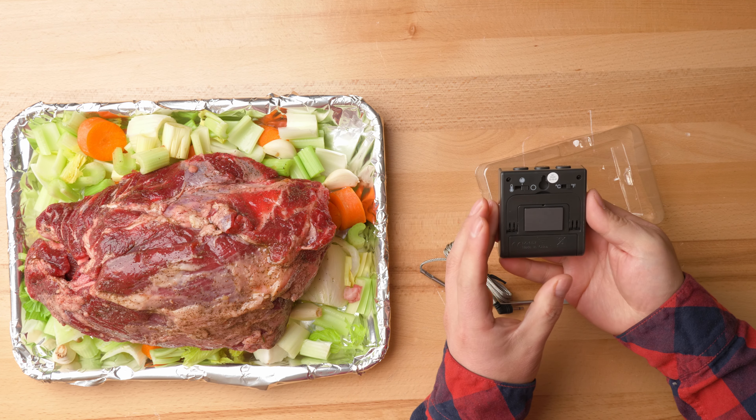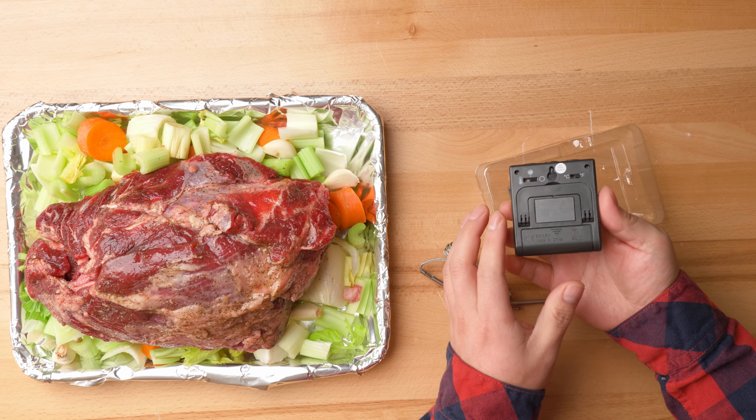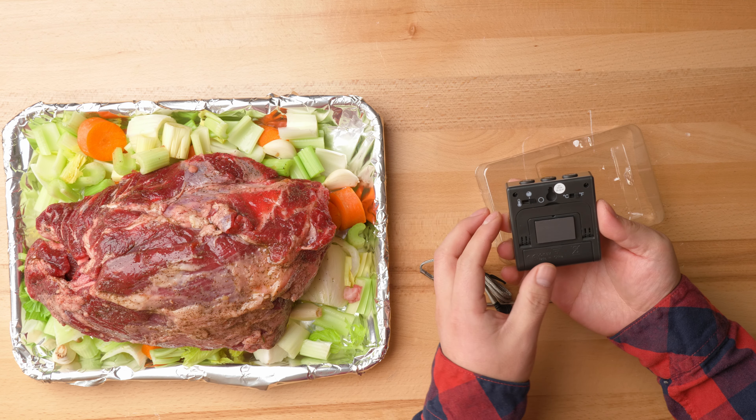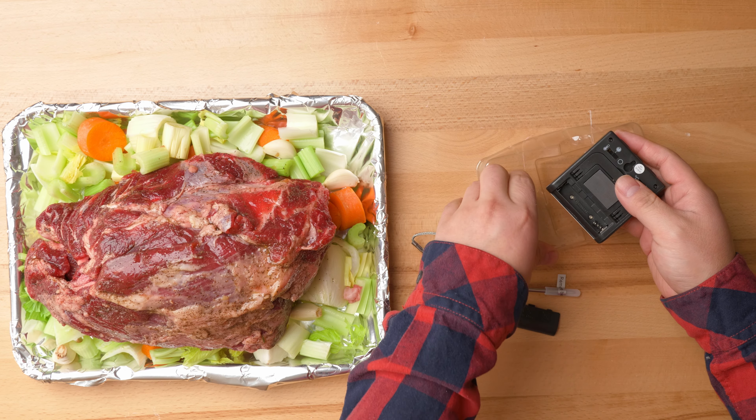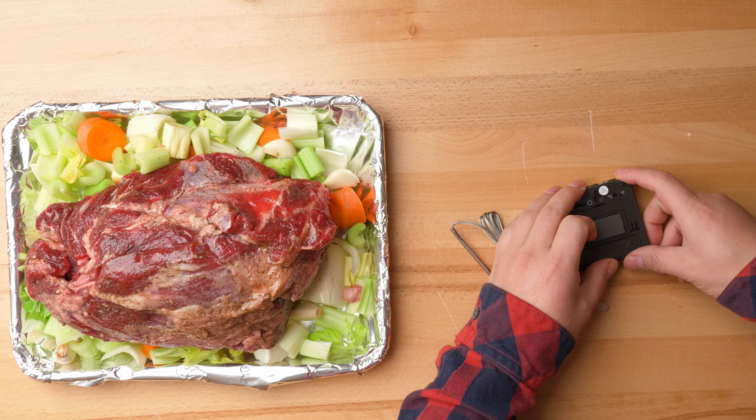This thermometer comes with a magnetic back, which is super convenient while using it. It's powered by one AAA battery. This is the ThermoPro thermometer unit.